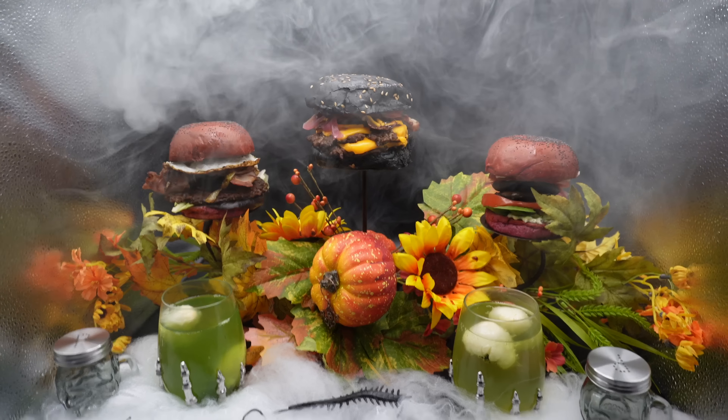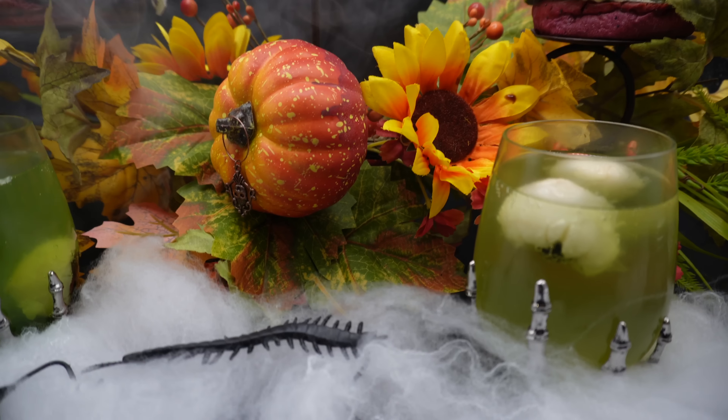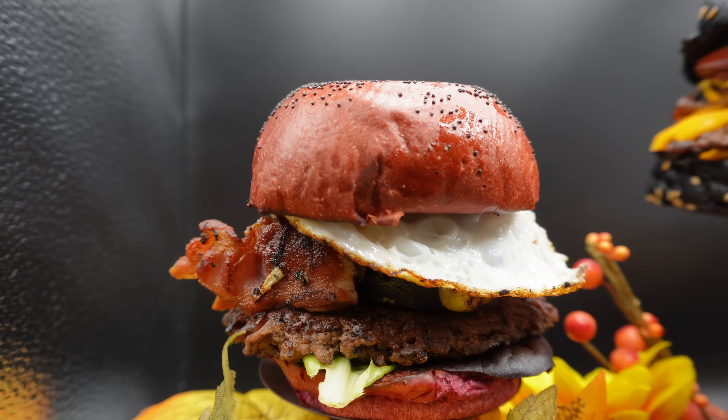Hi guys and welcome to the channel. I enjoy Halloween and I love burgers, so I thought what better way to celebrate those two things than to do a special on it. Today we are going to do three burgers and also a couple of cheapy little drinks as well. We're going to start off with a breakfast burger, but with a twist.